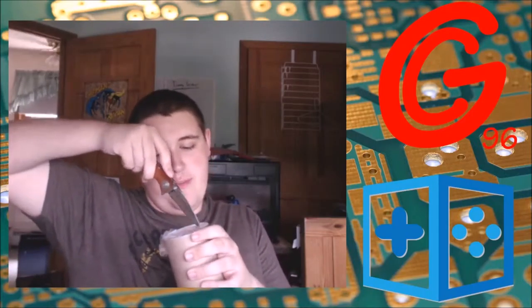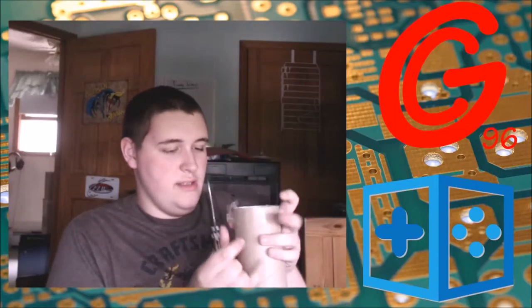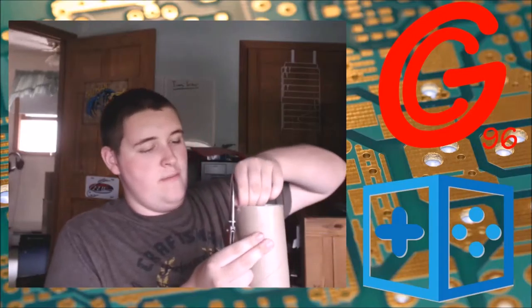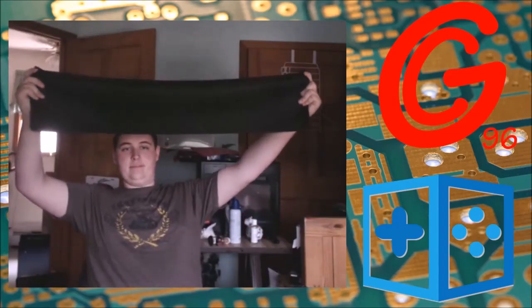Hey guys, GregC96 here. I've got a tube, I've got a knife, let's get started. I put a picture out on Twitter — what is it? I did give a little bit of notice before this video. It's currently 2:40 AM; this video should be going up at four because it's gonna be a short video, pretty easy to edit. So what's in the tube? You got a little flash of it. I'm gonna speak louder so you can see the little thing.